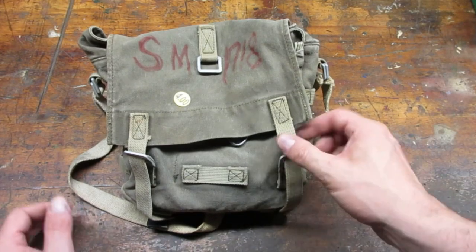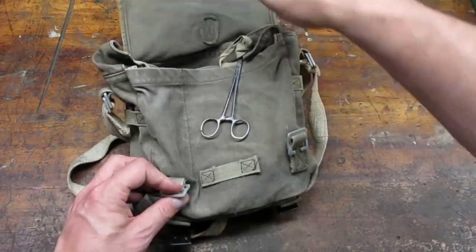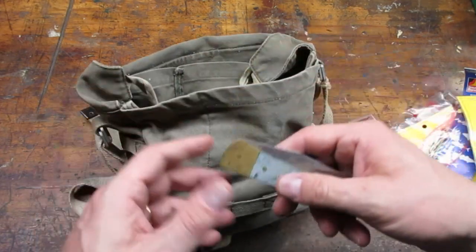I bought this tackle bag at a yard sale for $4. At the bottom of the bag I found this Case pocket knife.